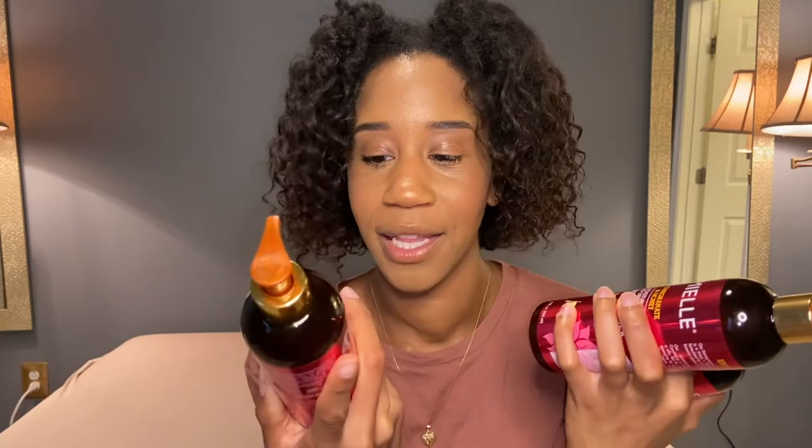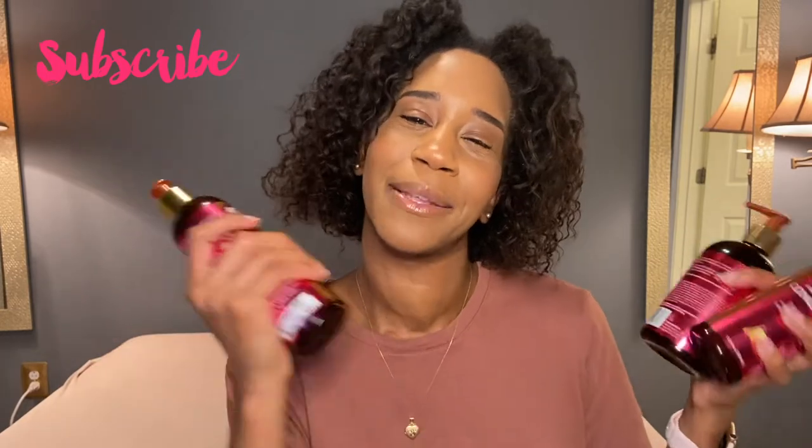I just want to give a reminder that these are all my opinions and these are the results that happened when I used these products on my hair — everyone's hair is not the same. Thank you guys so much for watching. I hope you enjoyed and I hope you consider purchasing this line or pieces of it. If you want to try a shampoo with good slip, try this one. Don't forget to give me a thumbs up, subscribe, and click the bell to be notified whenever I post. I'll see you guys next week!